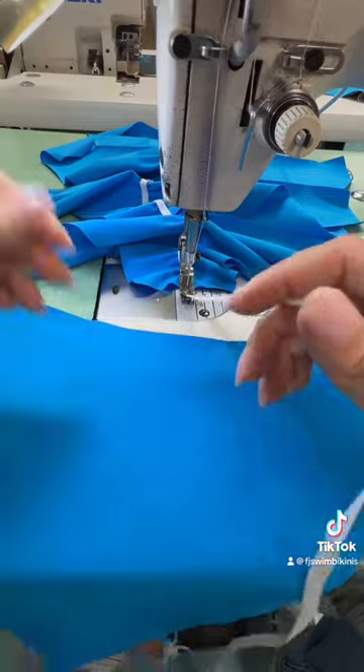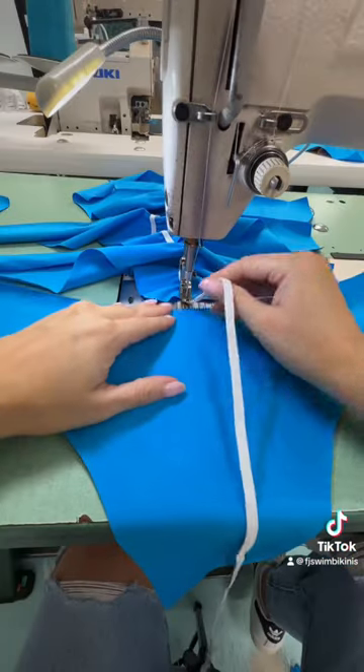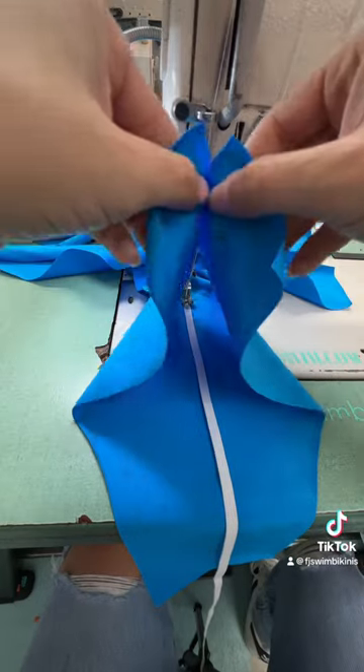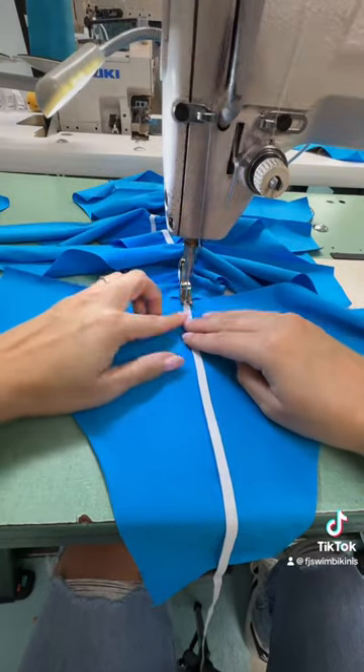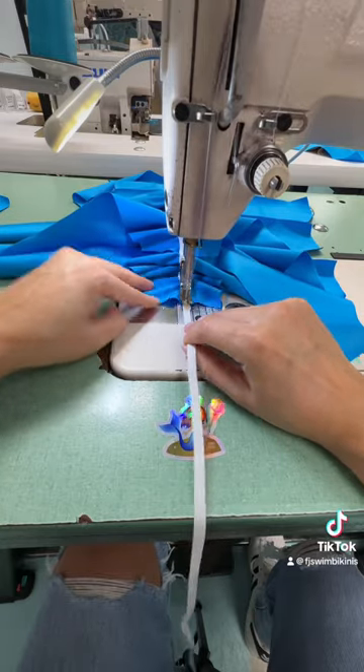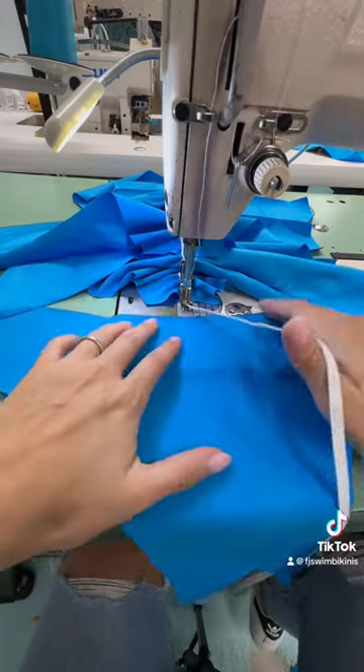I usually pull about 50% of the elastic length, because I feel that is the perfect amount of cheekiness I would like for my bottoms. If you do too much, it's going to be way too low in the back and it might show butt crack, and we don't want that.